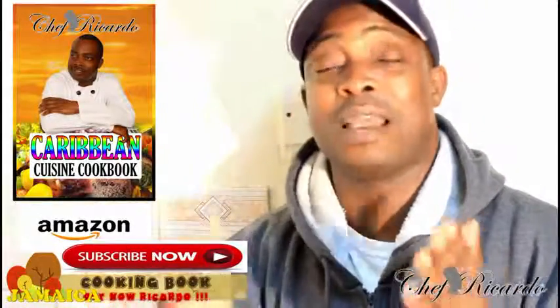Subscribe to the channel and leave your comments. It's just a simple sponge cake and hopefully it will be a benefit to you and your family. See you next time. Nice and lovely.